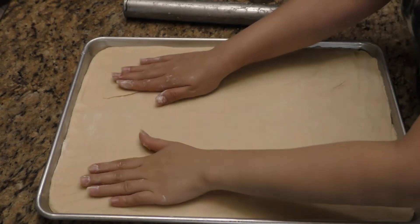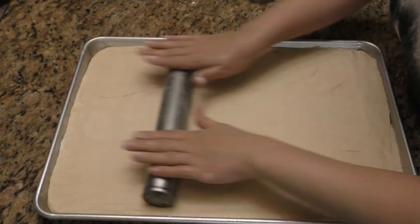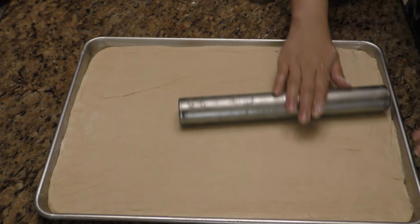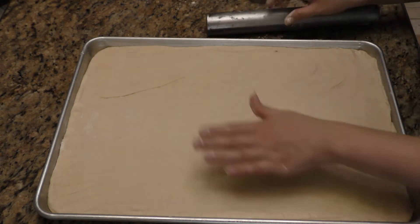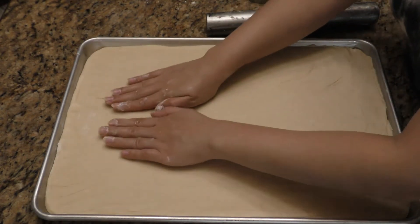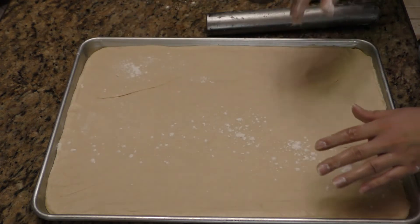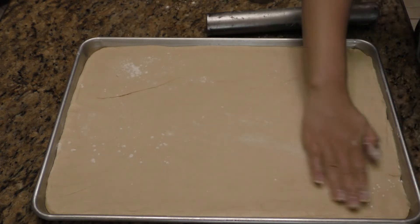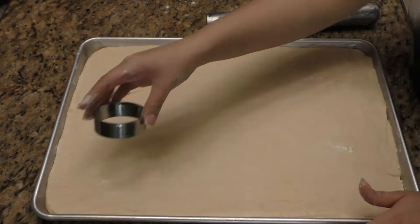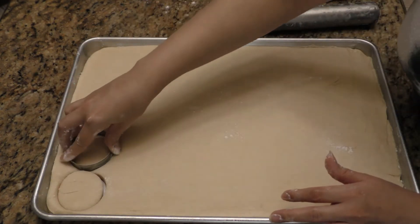After letting it rest for one hour, I placed my dough on a cookie sheet. I didn't punch it down or knead it anymore — I simply placed it on the cookie sheet and rolled it out with a rolling pin. This is a neat hack because your dough will be perfectly leveled and rectangular and ready to use. Sprinkle a little bit of flour on top before you start cutting out your doughnuts. I used a combination of cookie cutters and biscuit cutters in different shapes — just do it however you like.